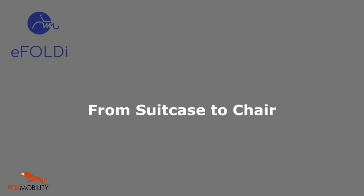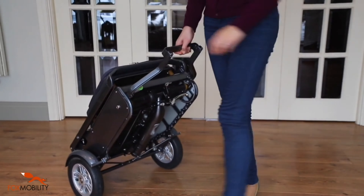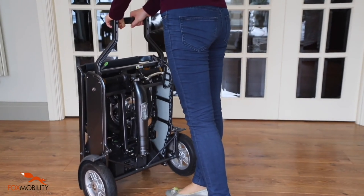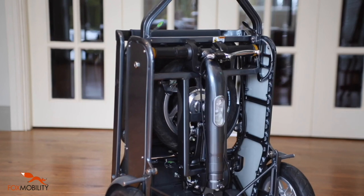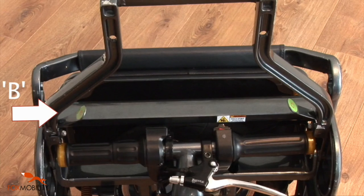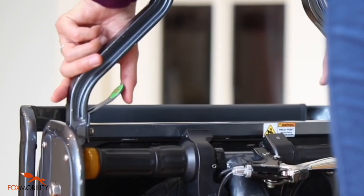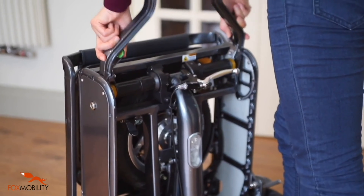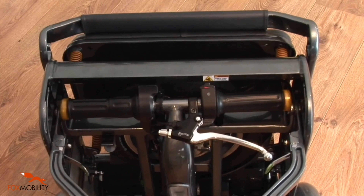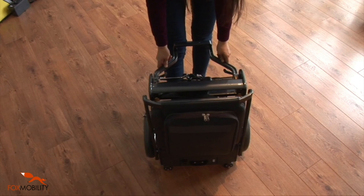Folding the eFoldie from a suitcase to a chair. Position the eFoldie upright with both large rear wheels and both lateral casters on level ground. Grasp the front stand with both hands. Press latch B and C with your thumbs. Push the front stand towards you into its horizontal position. Always verify the pins of latch B and C are securely engaged in the sockets.